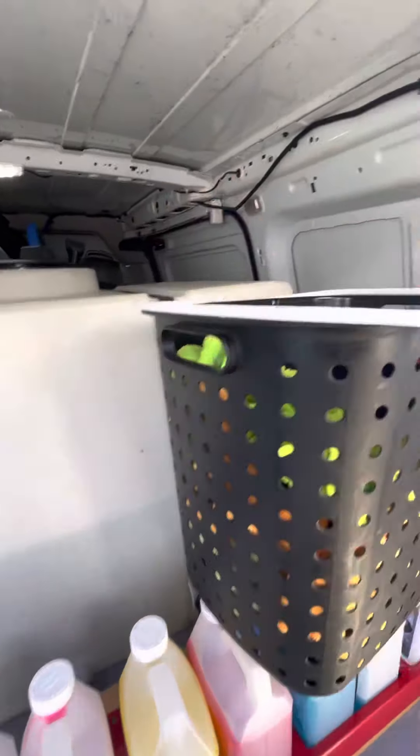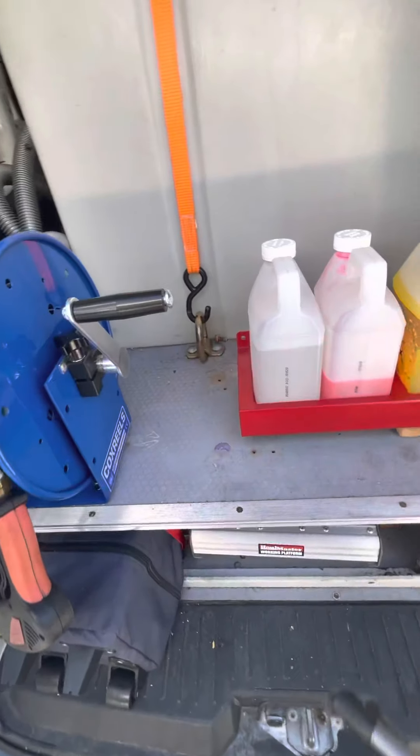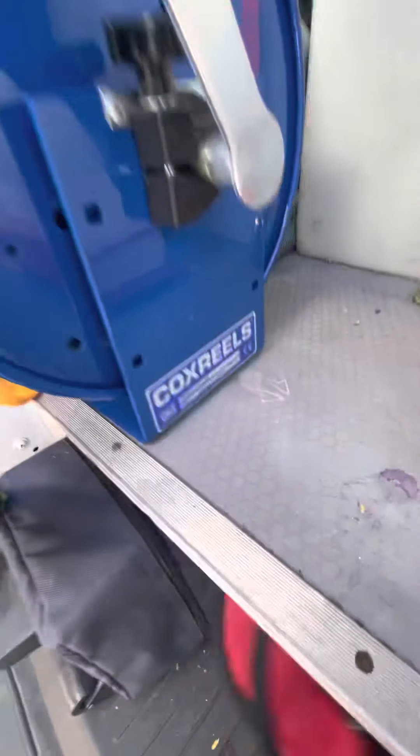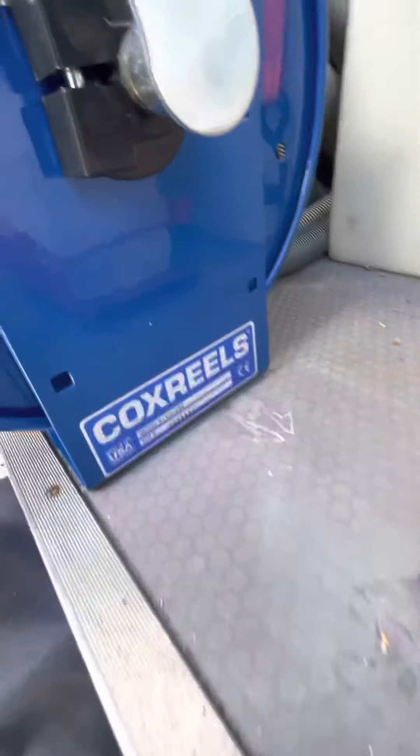As far as the reel, it's a Cox Reel — model number 112-350. One thing with this reel: I like it, but it's very picky on the holes. A lot of people don't mention anything like that, but on the holes when you attach it on the inside, you can't make that clearance for the turn.